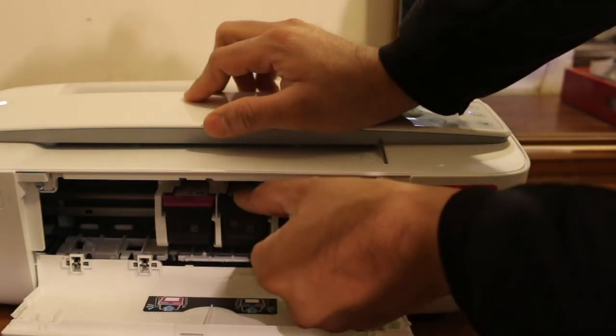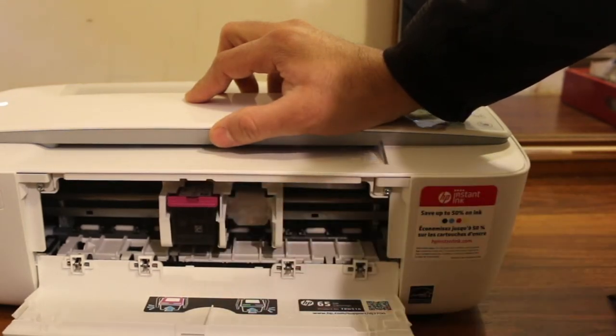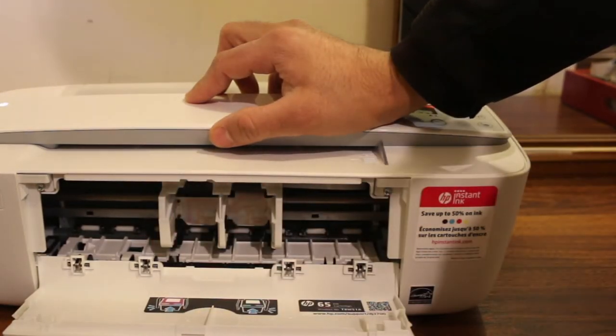Now press the ink cartridge down — you have to press it hard. Don't worry, it won't break, and the ink cartridge will come out.